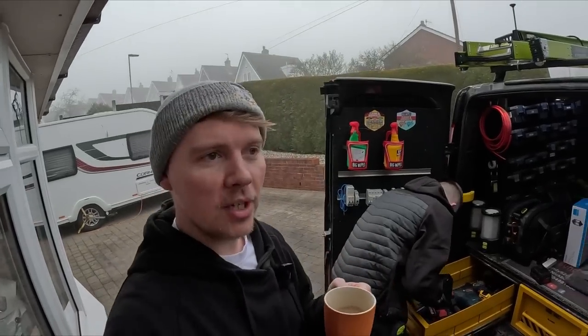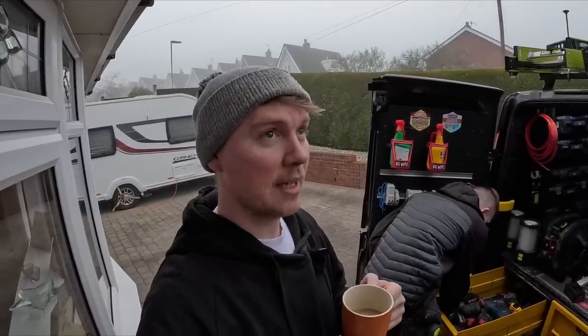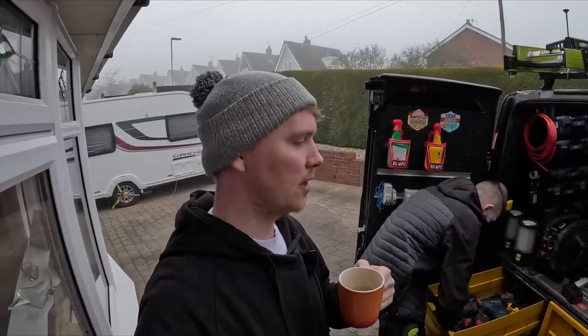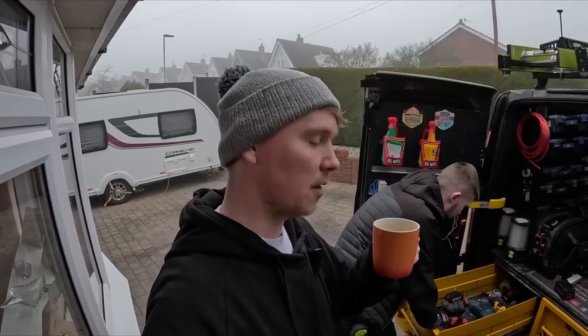Good morning, good afternoon and good evening to everyone watching. Nick here, Adam's there. We're doing an outside light today. We've got a 30 watt LED floodlight on the back of this house - it's very tall so we're not having a sensor, but we've got some energy smart switches which we're going to use.